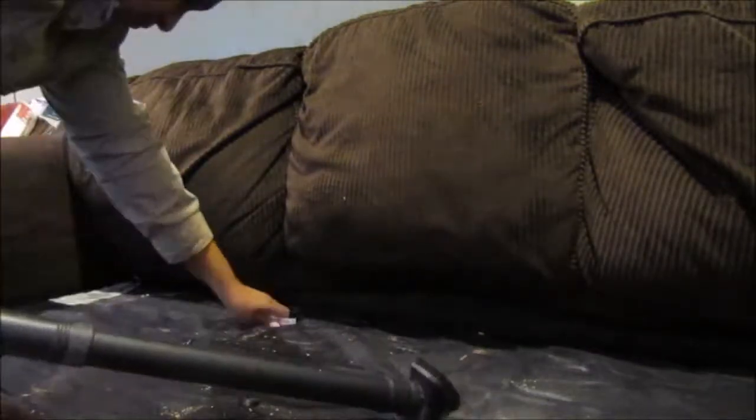Hey guys, this is Laura and today I'm bringing you a how-to on cleaning a microfiber couch. As you can see, I took the cushions off my couch — my couch is actually already seven years old — so it's been around for a while and it was in need of a good cleaning. I do this occasionally, and as you can see the bottom of the couch had a lot of dirt already.